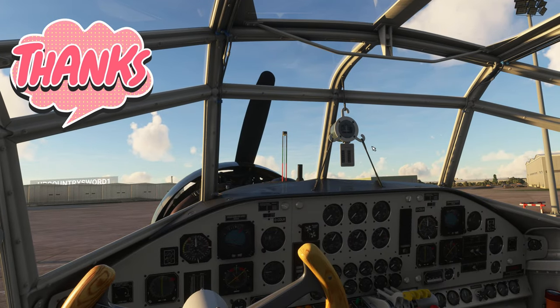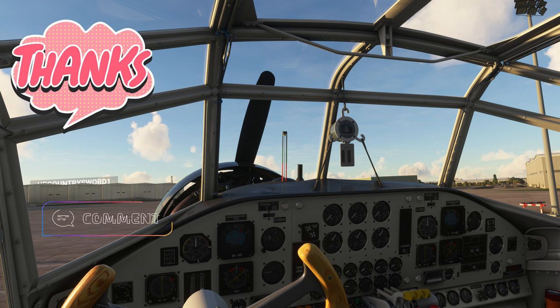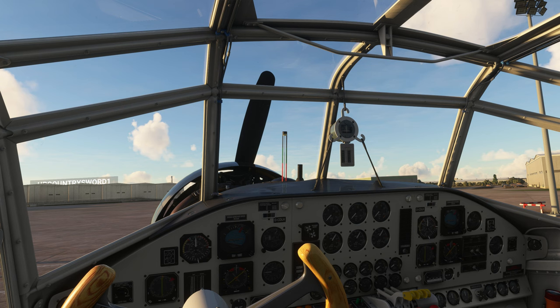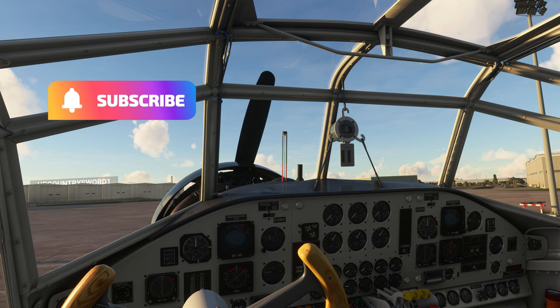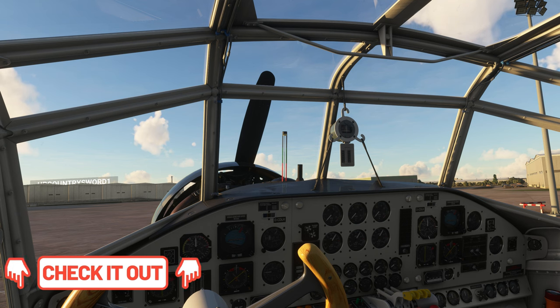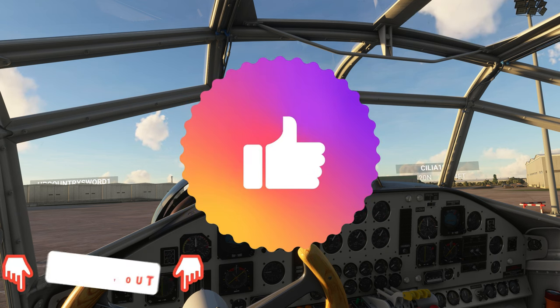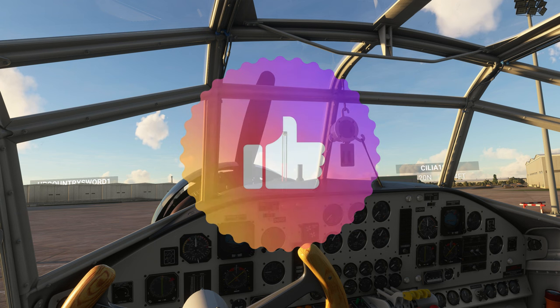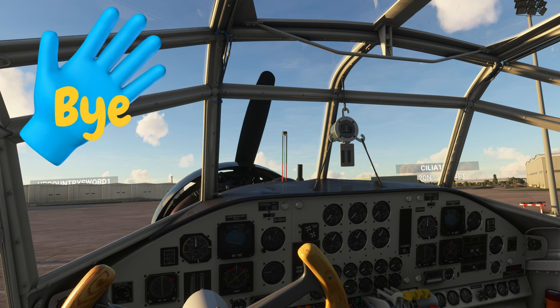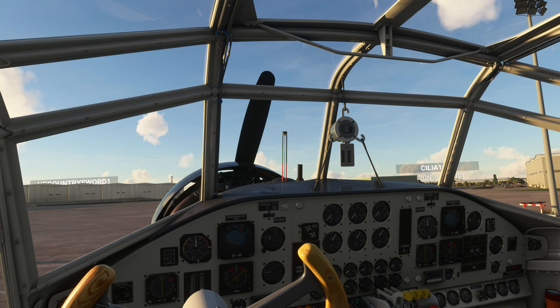That's going to wrap us up for today. If anybody has any questions, please drop those down below in the comments section and I'll get right back to you as soon as possible. Make sure to go down below and hit subscribe and tick that little bell, check us out on our new Facebook group, and if you liked the video smash that thumbs up — it really helps us get found. To all my flight simmer friends around the world, keep the blue side up and we'll see you in the next one. Thanks for watching everybody.